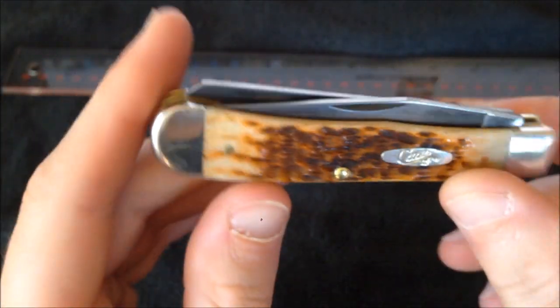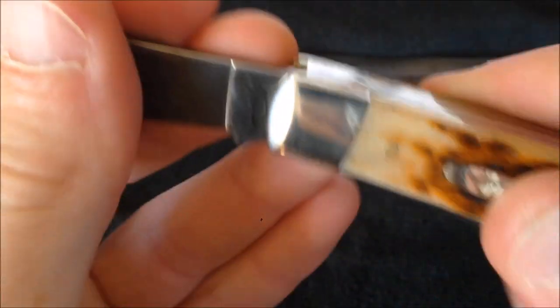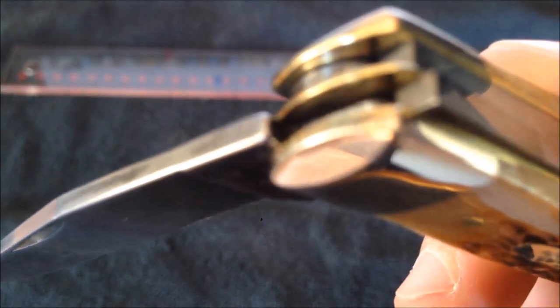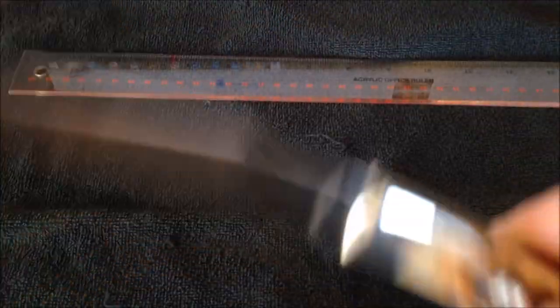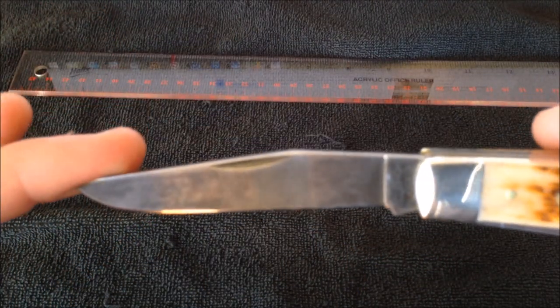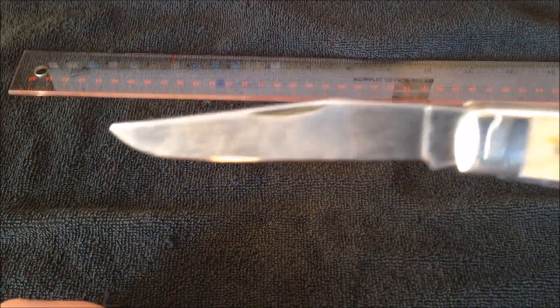One thing I'm not a huge fan of is the point of this blade — it's kind of rounded off. Every edge is soft and rounded, and that is a result of the fact that these blades are stamped out, ground, and then thrown in a giant vat with polishing media. A bunch of blades are tumbled around together, which gives them a nice polish but also rounds down all the edges. Not a huge deal — I'm not going to be stabbing anything with this.